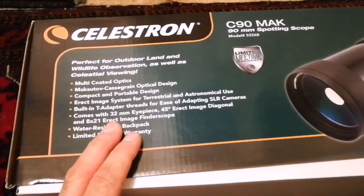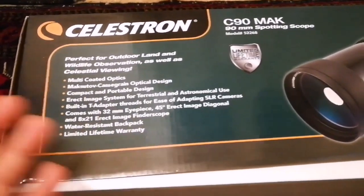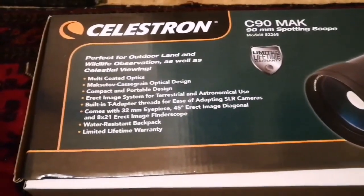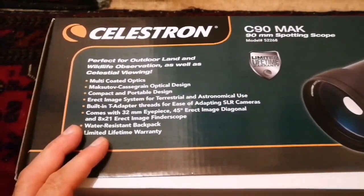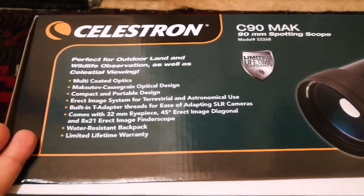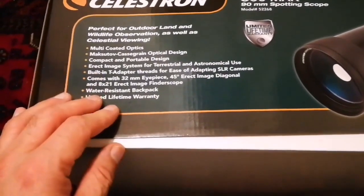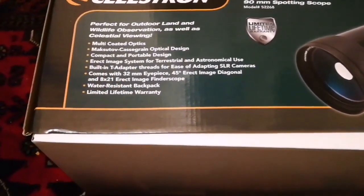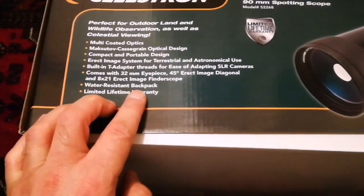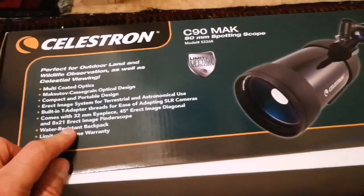It has a T-adapter thread. It has a 32mm IPS 45-degree erect image diagonal, so the image you can get with this is really good. It's good for watching the planets and their moons — for example, Jupiter's moons, Saturn's rings, and for Uranus and Neptune you could probably even spot them. It has a lifetime warranty and it is water resistant — not waterproof, but water resistant. Let's see what is inside.